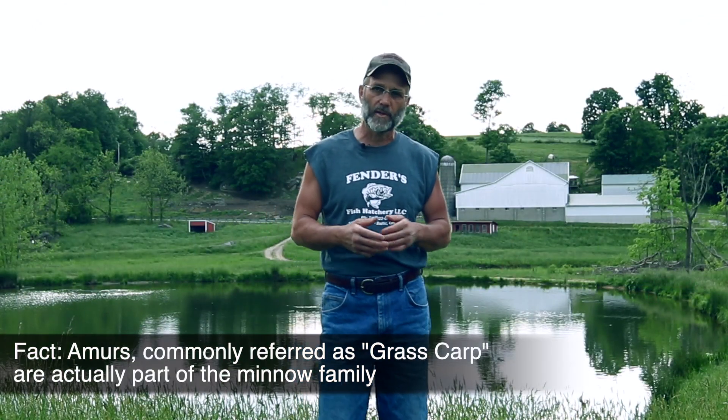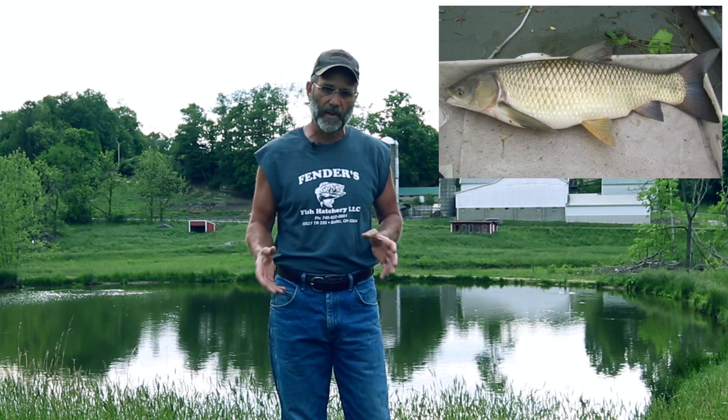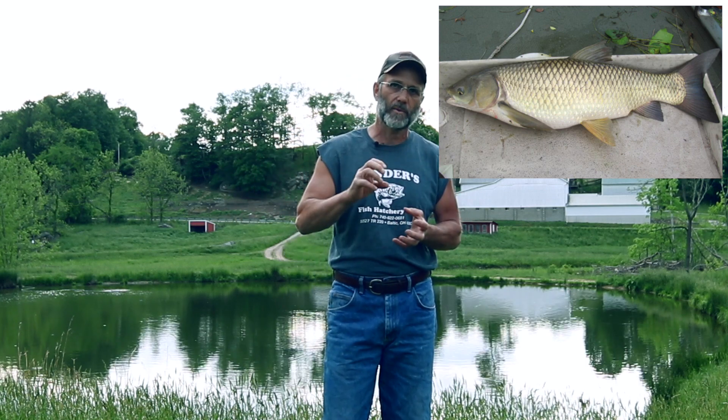An interesting fact about these fish — they call them grass carp, but they're actually in the minnow family. This is just a giant minnow. If you look at that fish, they have a minnow mouth and the body shape of a minnow. They don't really resemble a regular carp other than the big scales. They don't have a sucker mouth, they don't have barbs in their mouth, and they don't have that rounder figure you see on a common carp.